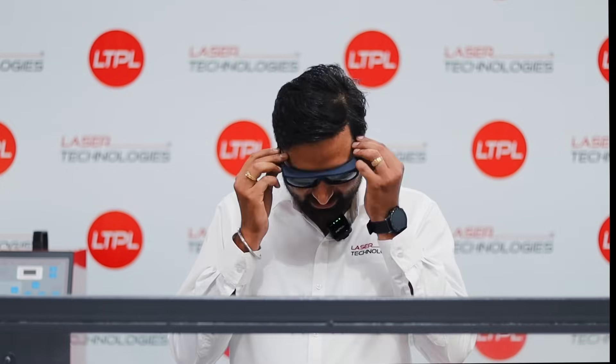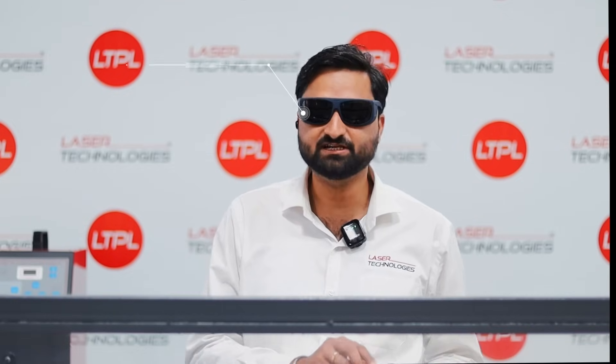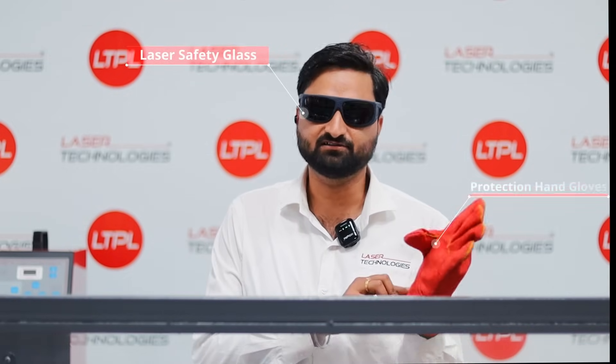How does it work? Let's see. Before we start our application, we have to take care of our eyes by using laser safety glasses and our hands by using high temperature capacitive gloves.